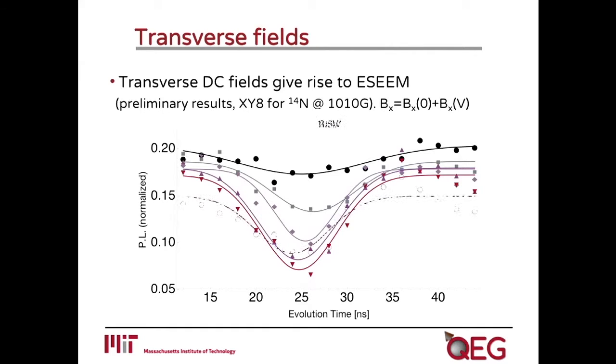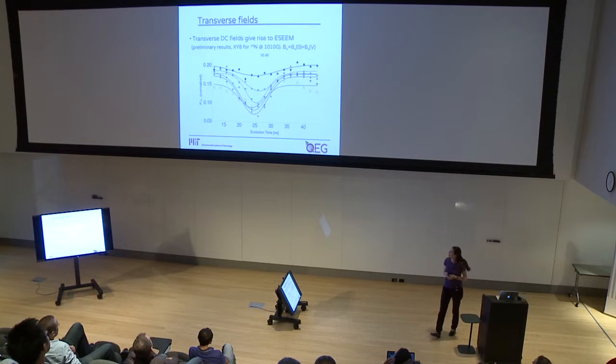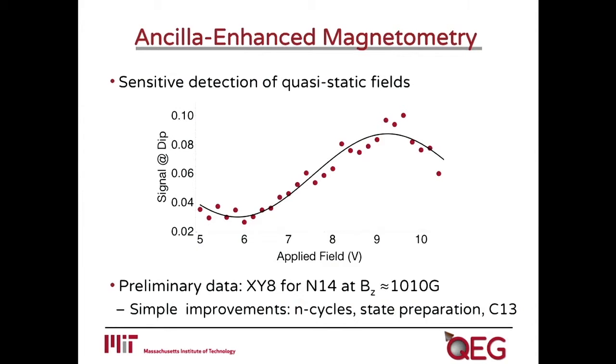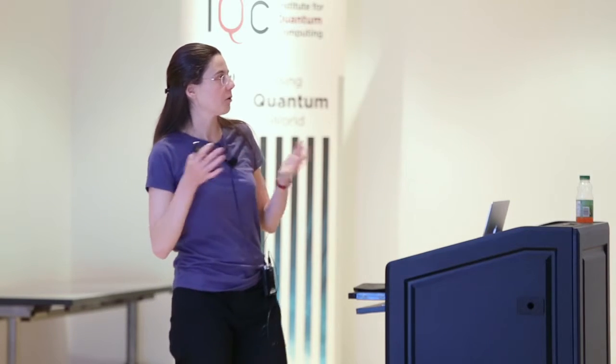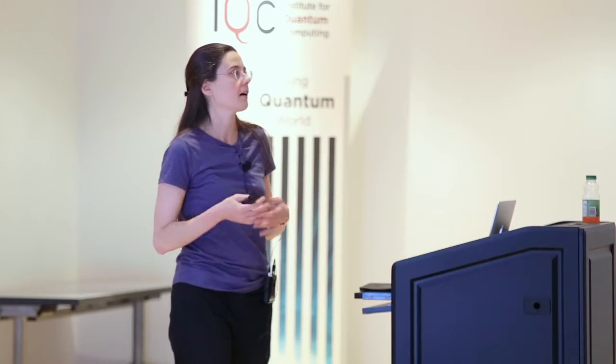The dip becomes stronger and stronger, and then starts to go back up. You can then map out the depth of each one of the dips, and you see that it looks like a cosinusoidal function of the applied voltage. For the moment, this is all very preliminary data. We haven't even really characterized what is the exact transformation between the voltage and the field we apply. It's linear, but we also have some initial residual transverse field.